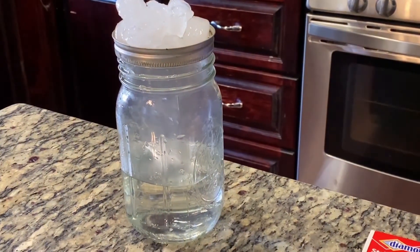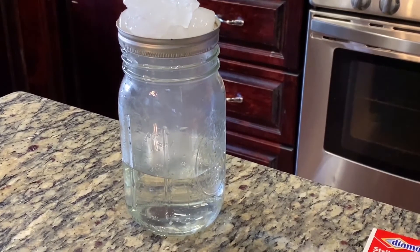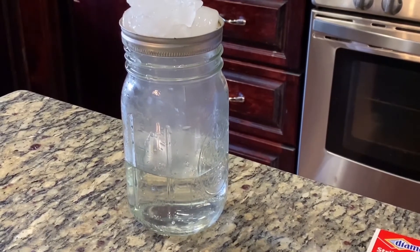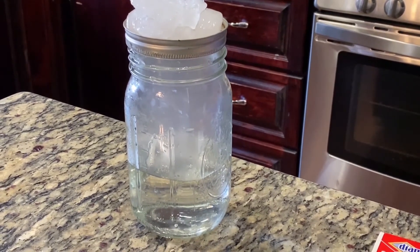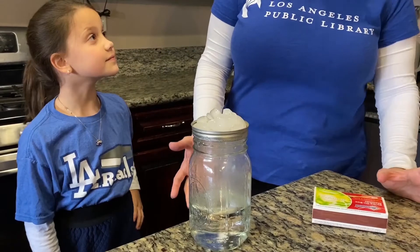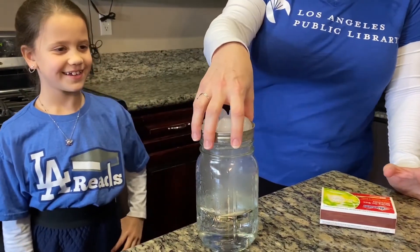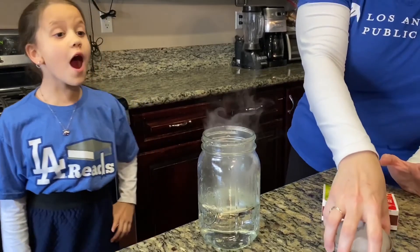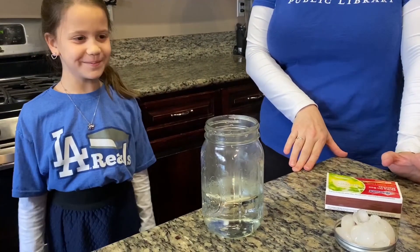Now watch carefully — as you can see, a cloud forming inside of our jar. We're going to release our cloud from the jar into the atmosphere. Are you ready? Yes! Whoa! How cool is that? It's awesome! It is awesome!